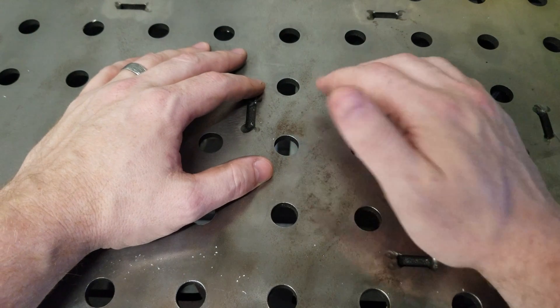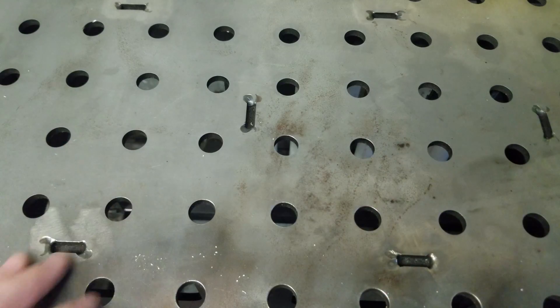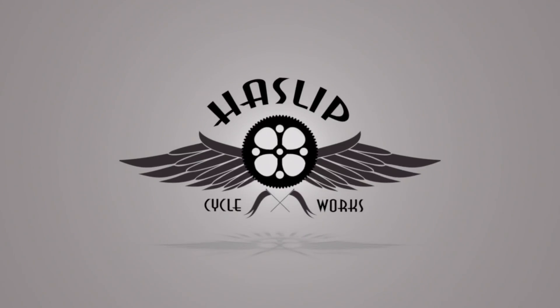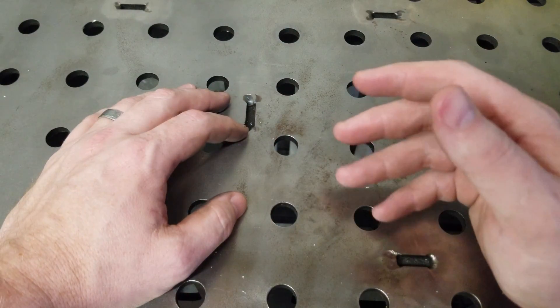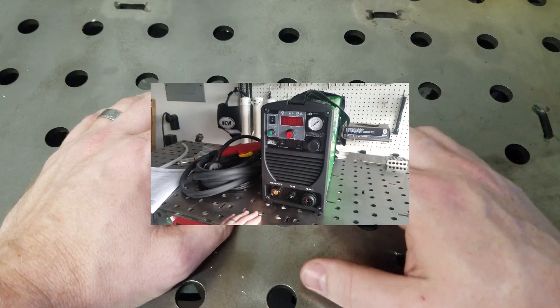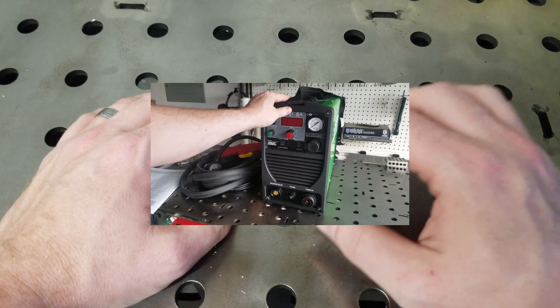Welcome to the Garage, I'm Robert, and this is Haslip Cycleworks. In our last episode, we unboxed, hooked up, and tested our Everlast Power Plasma 50S.